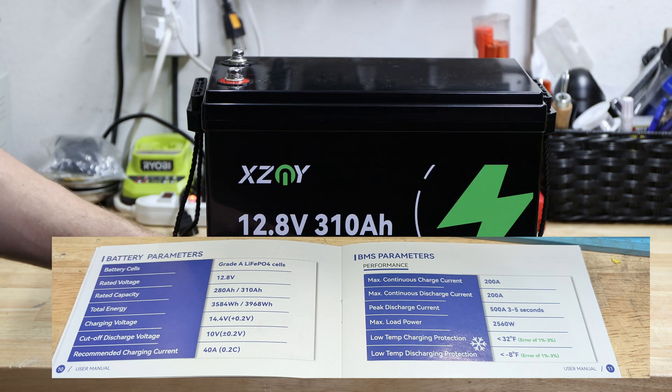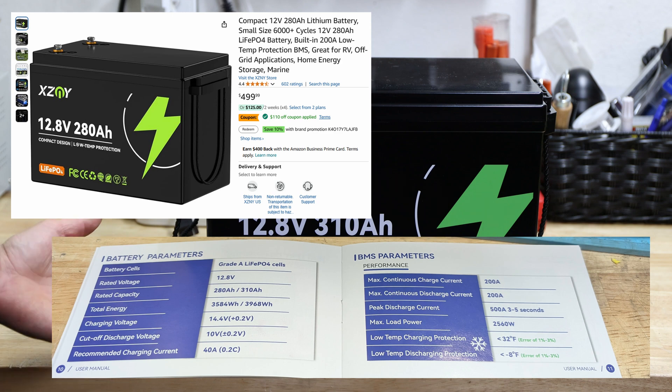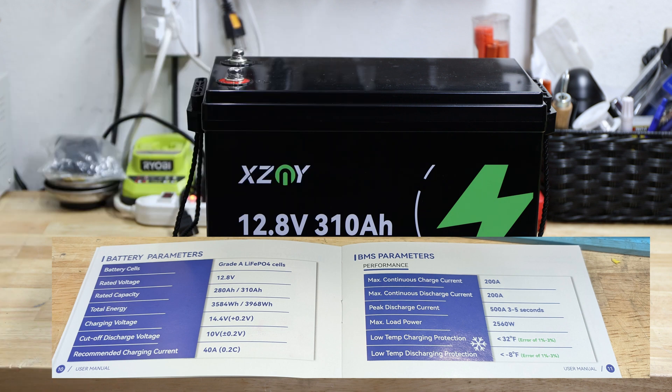That brings it to around $409. You can compare that with the 280 amp hour price yourself. Continuing with the specs — the recommended charging current is listed as 40 amps at 0.2C, but I disagree: 310 divided by 5 gives 62 amps, not 40. Maximum continuous charge and discharge is rated at 200 amps, which we'll test later.